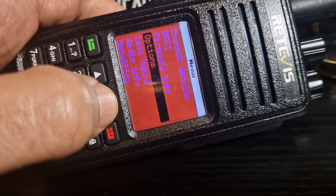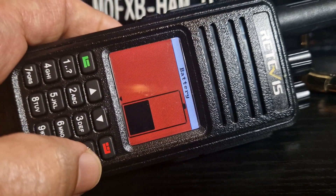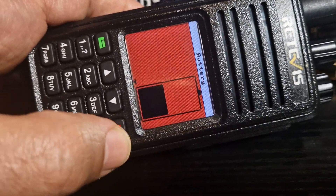You can literally customize everything on here: the frequencies, the background, the headings. Even when you go into menus and you select different items, different items can have a different color. I've used cheesy red at the moment.